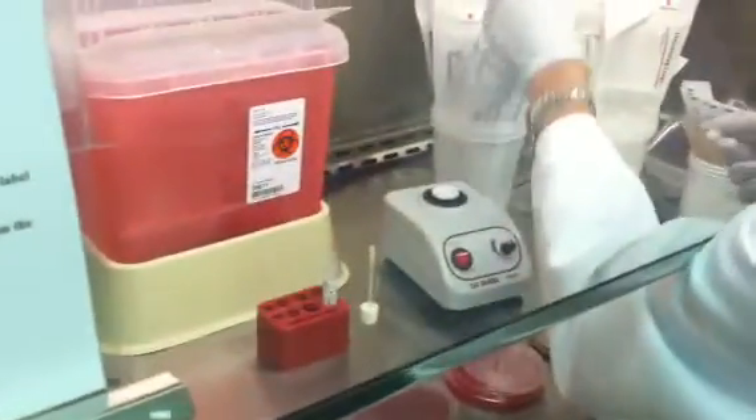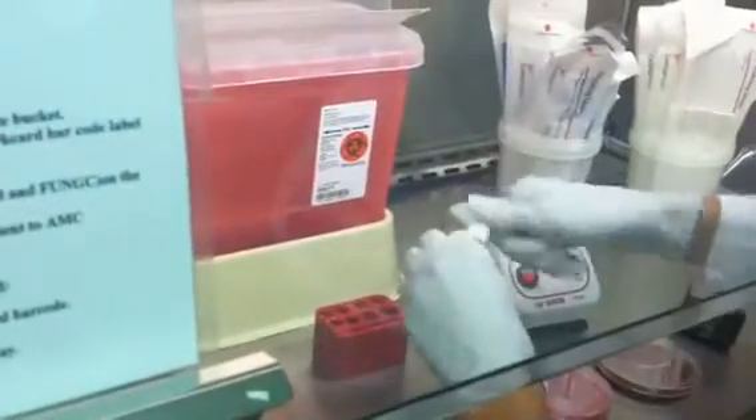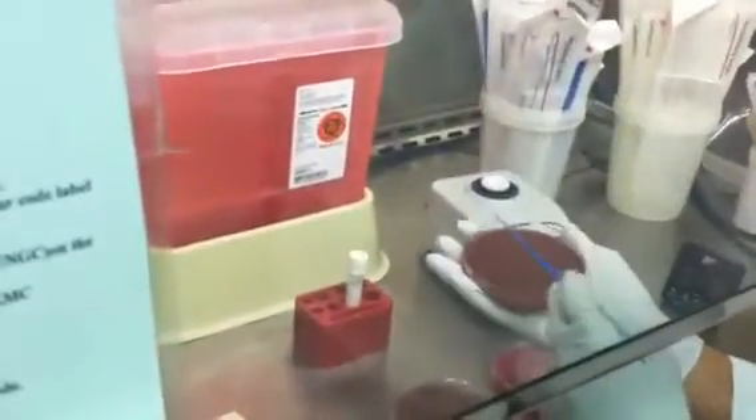You can throw the rest of it away. Make a gram stain, heat fix it, and close up your swab. Then you would just streak your plates like any other culture.